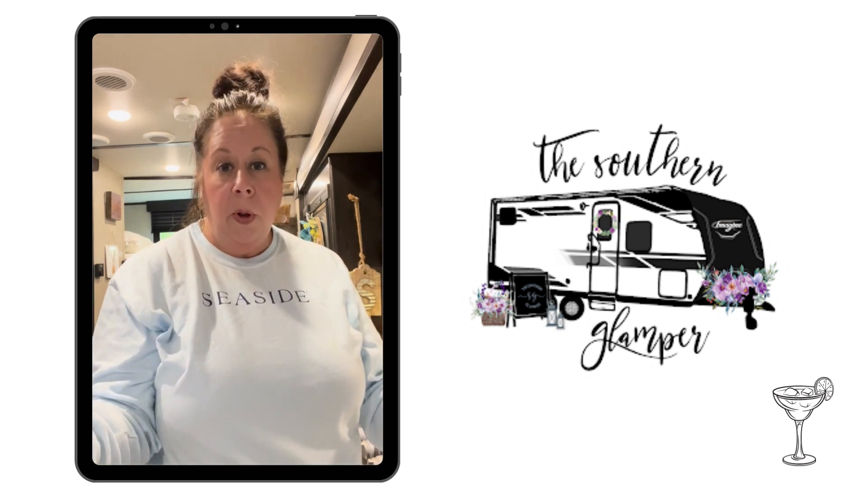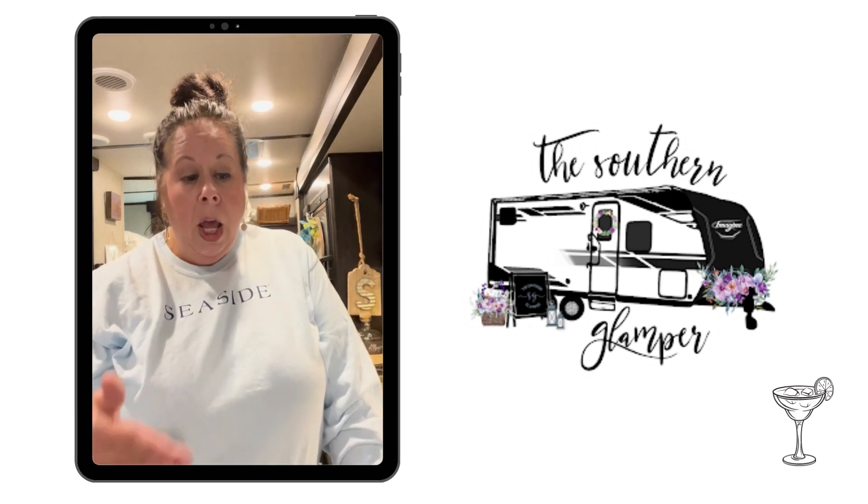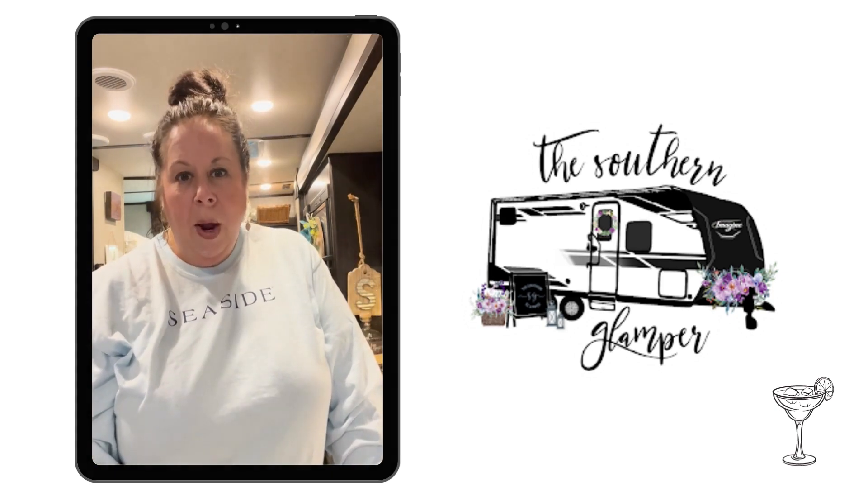So those are a couple of options. If you have another liqueur option that you want to try out, you certainly could. I'll show you how to do it and then we'll wrap up.